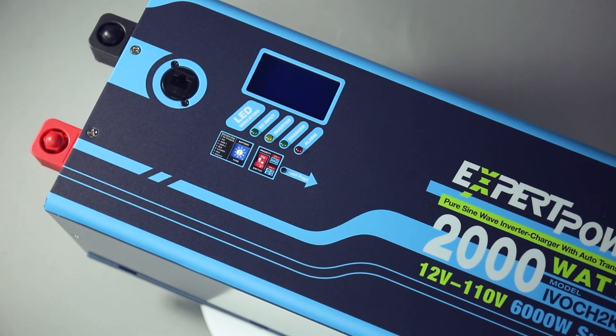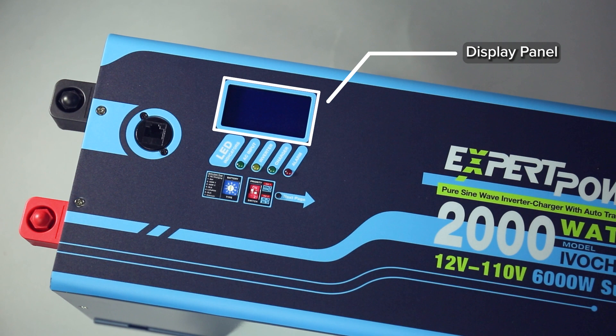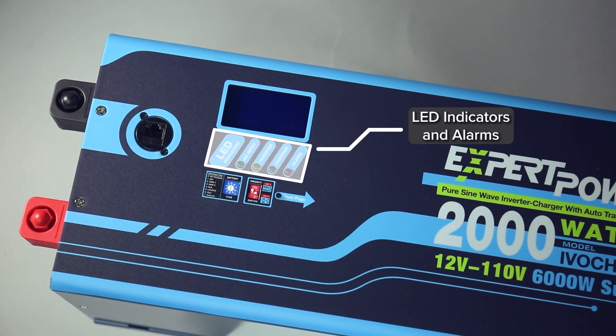The display panel screen can display output voltage, frequency, and other status information such as AC input voltage, inverter battery input status, and the current percentage of the inverter power that is in use. The LED indicators allow you to see the distribution of power in real-time, and the alarm system will trigger when a fault is detected.